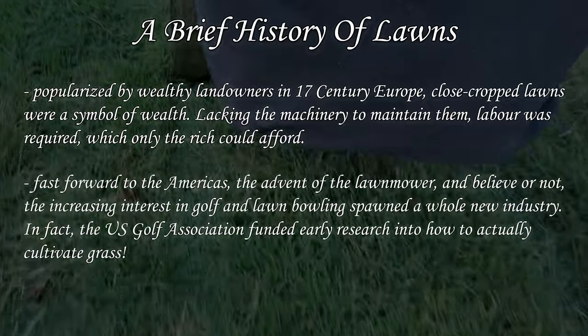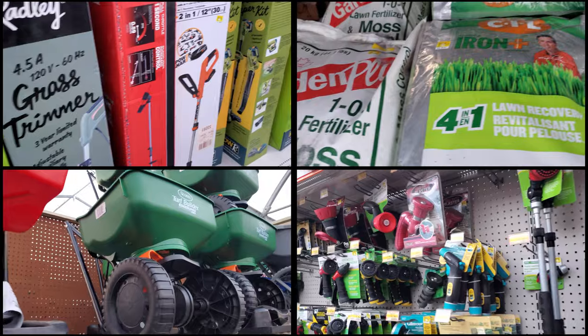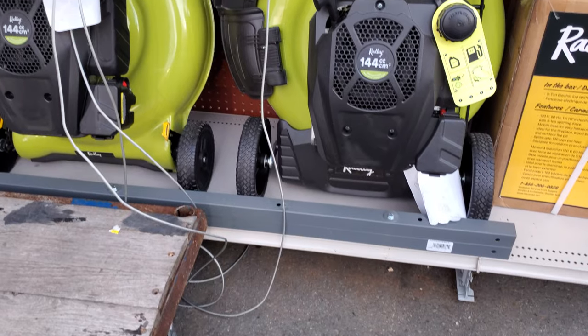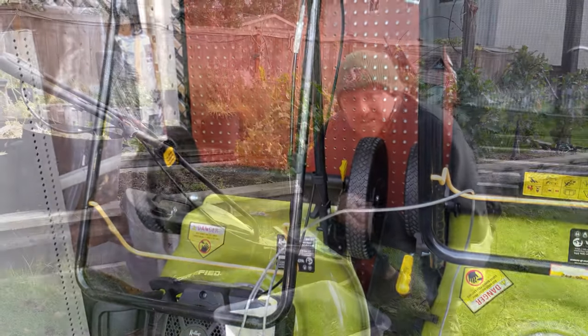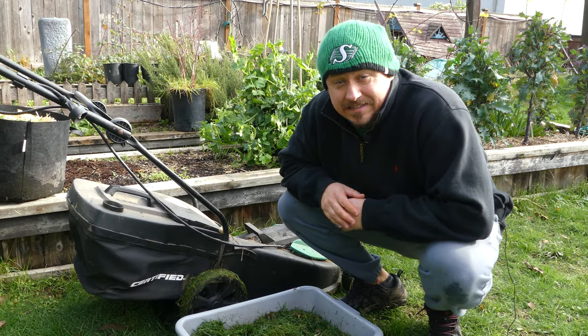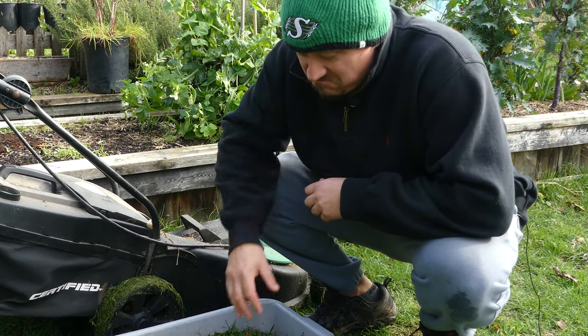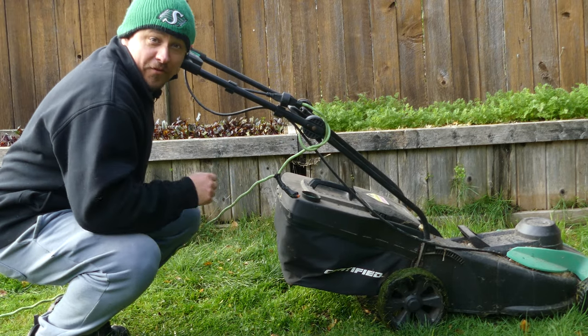Since the days of 17th century England and France, a closely cropped, ultra-green grass was a symbol of both wealth and status. Even homeowners today take pride in their greenscaping, using a myriad of tools, chemicals, fertilizers, and watering apparatuses to keep it in tip-top shape. It can be a lot of work and investment to maintain a nice lawn, so let's look at ways this symbol of excess can give back to your garden.